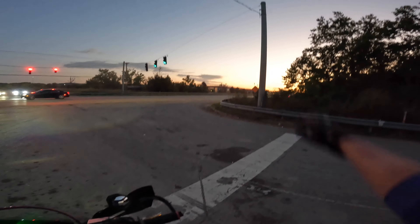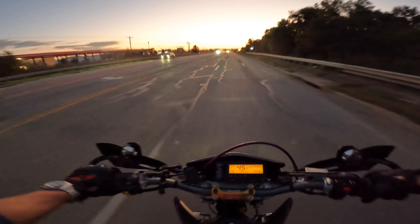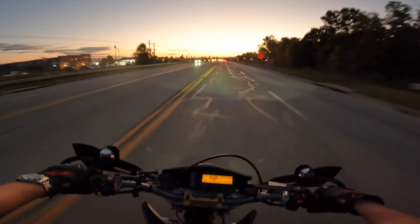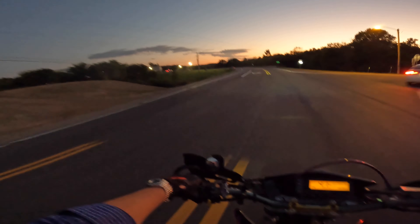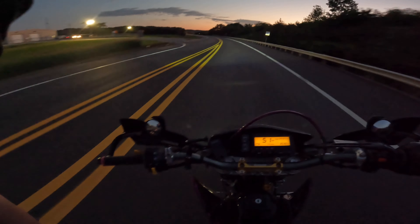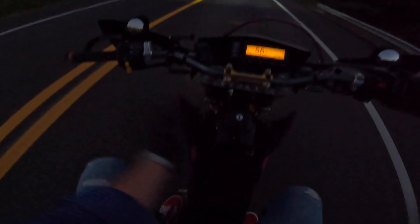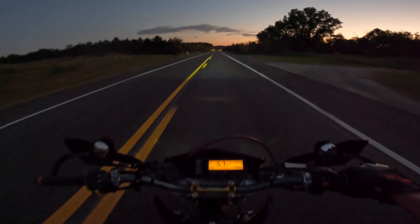But yeah, sun's going down in Kentucky. Let's go the other way — let's go facing that sun. See if we can get a cool shot of it going down. How's everybody doing tonight? It's a little after 8 o'clock. We are cruising some little back roads in Kentucky on the 2022 Suzuki DRZ 400 Supermoto.